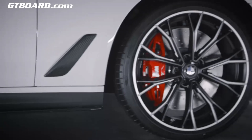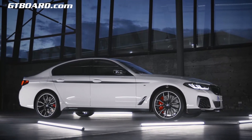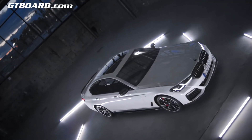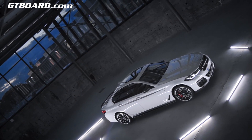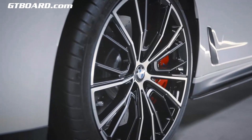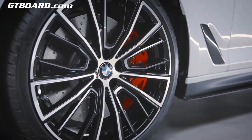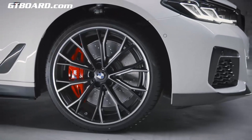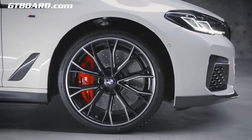Now let's have a closer look at the very individual and exclusive 20-inch M Performance Forged wheel. To give you an overview of the variety of wheels, we have installed different types on our model here. We installed the multi-spoke 732M bi-color design in jet black on the driver's side, while the double-spoke 669M in jet black matte is on the passenger side.